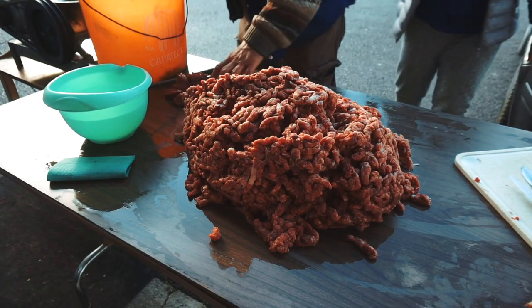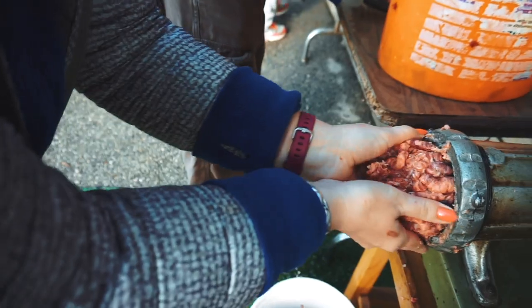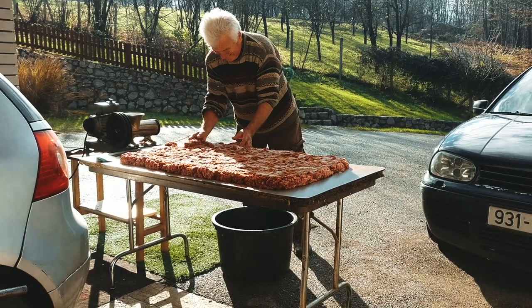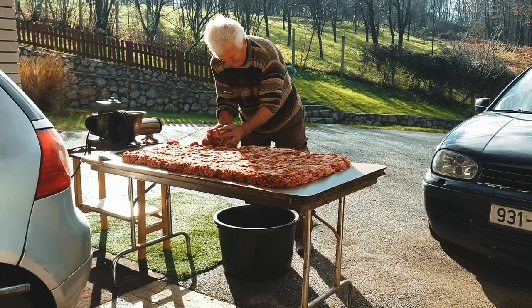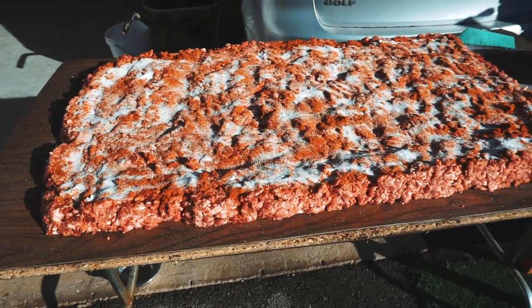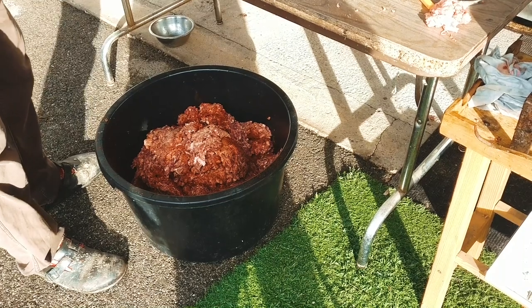And then we're going to form sausages. It's very cold today. The spices that we are going to use are paprika, garlic, pepper, and salt.